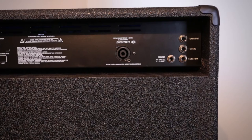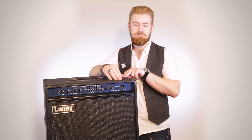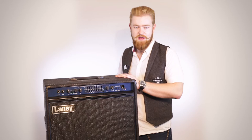Around the back you've got a lot of standard features. You've got a tuner in, a send and return effects loop, and you also have a speakon out so you can match this amp up with external expansion cabinets. We recommend the R410 or R115 that goes exactly with this, but you can also use the Nexus range of cabs, because it's got that speaker connection on the back there too.